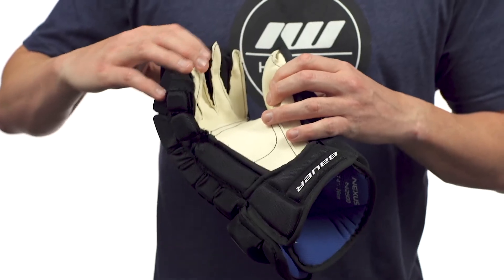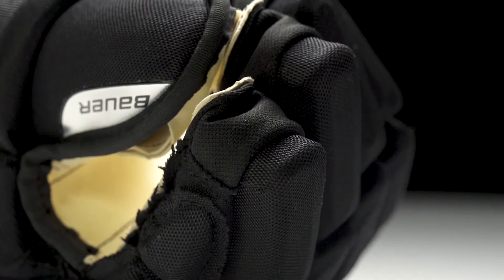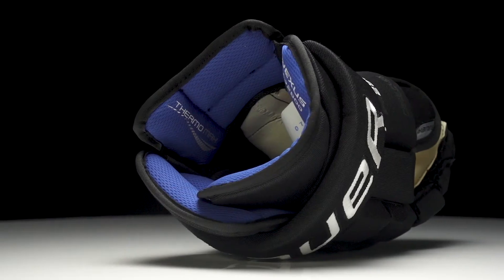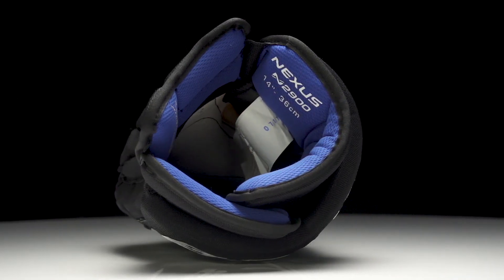For the finger gussets, we have a poly knit material that has a little bit of flex and give to it, which helps to promote better airflow, keeping your fingers nice and cool and dry. Into the cuff, there's full medium density foam all the way throughout, and we see a new design here — a split cuff three-piece design.